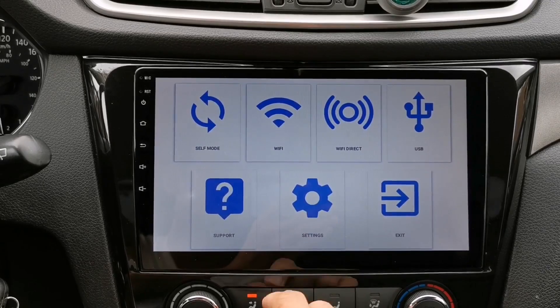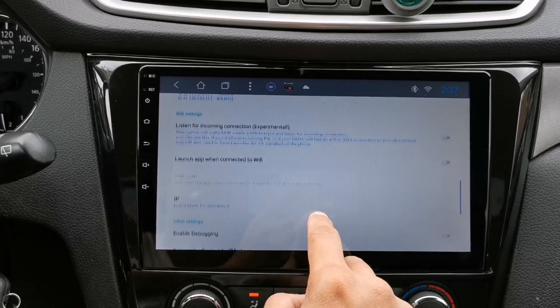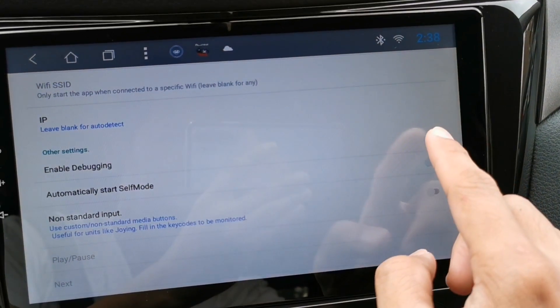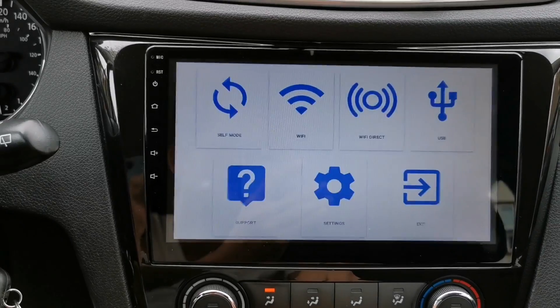But before you connect, you have to go to the settings and go all the way down to enable debugging. So just switch the toggle on by tapping the button. Now go back and exit to refresh the app.